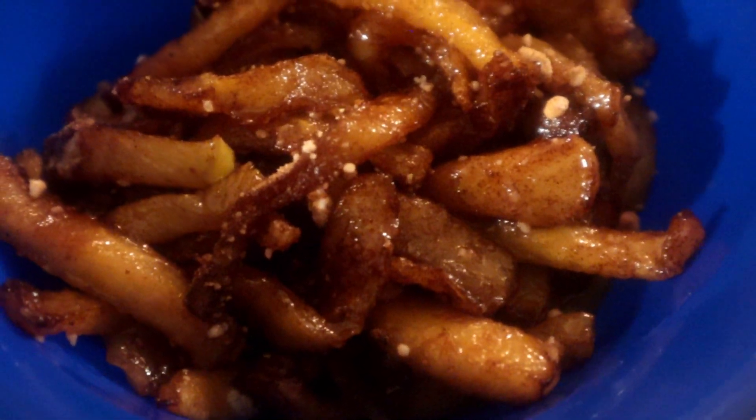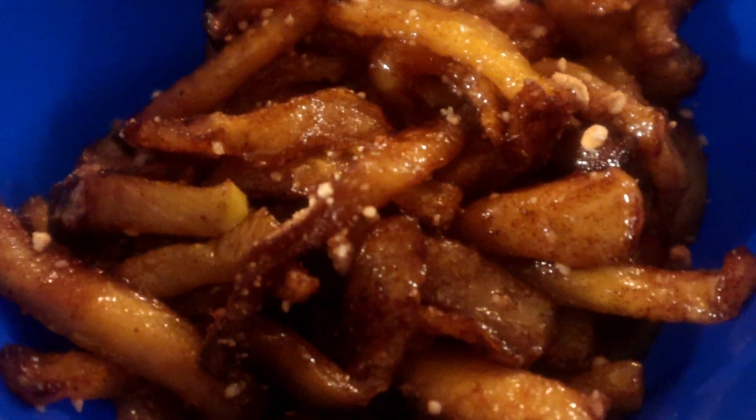Hi, welcome back to another episode from David in the kitchen. Today I'd like to show you how I make these nice good french fries apples — very delicious, easy to make. Follow along and I'll show you how I did it.